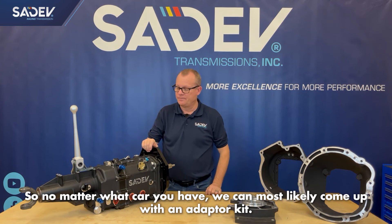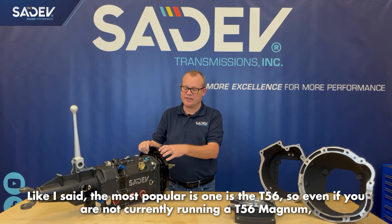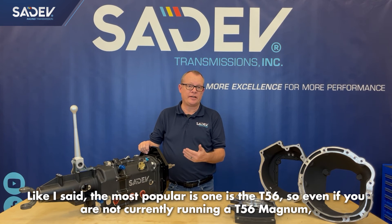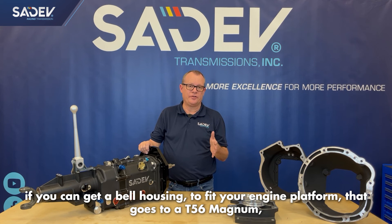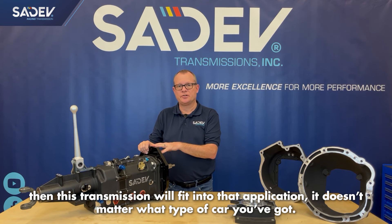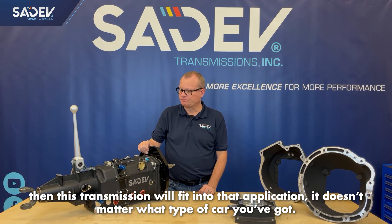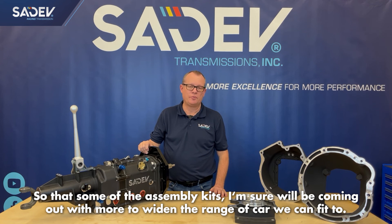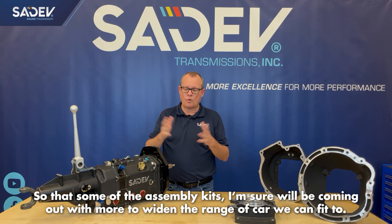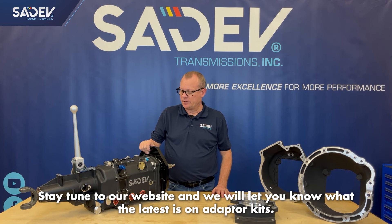So no matter what car you have, we can most likely come up with an adapter kit. The most popular one is this T56, and even if you're not currently running a T56 Magnum, if you can get a bell housing to fit your engine platform that goes to a T56 Magnum, then this transmission will fit into that application — it doesn't matter what type of car you've got. That's some of the adapter kits, and I'm sure we'll be coming out with more to widen the range of cars we can fit. Stay tuned to our website and we'll let you know what's latest on our adapter kits.